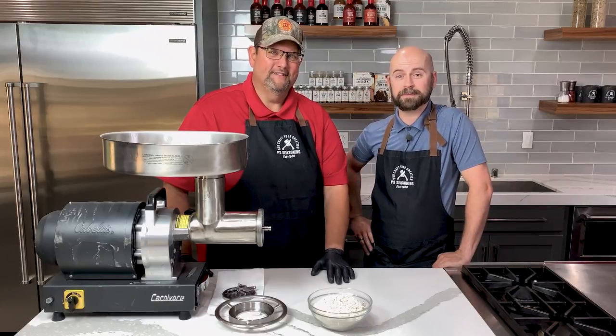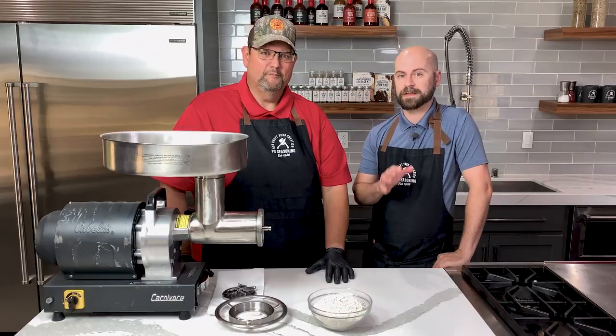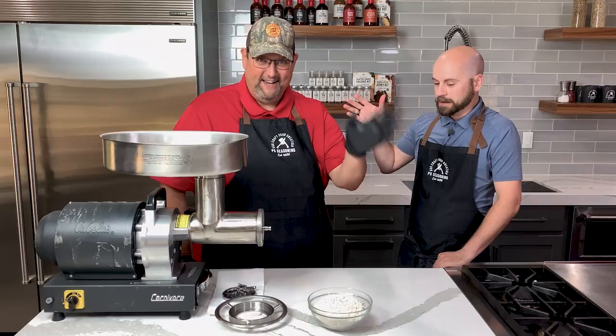Hey everybody, Chef Jed here at the PS Seasoning Culinary Center, and today we're going to be making some brats with our very own master meat crafter and sausage maker, Mark Haney. Hi, nice to be here.